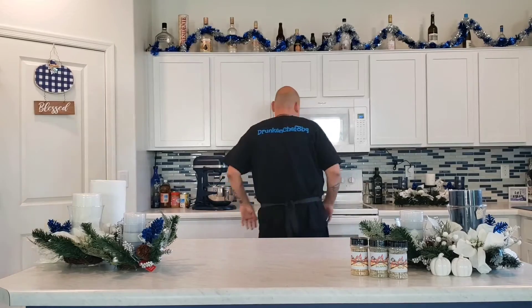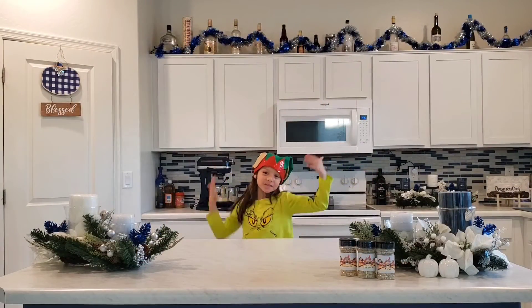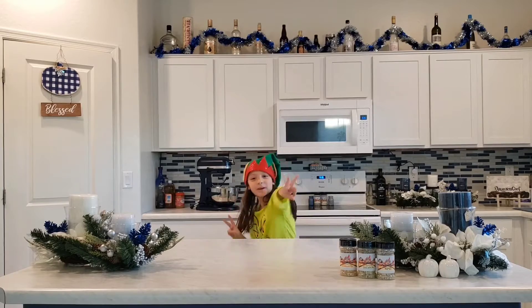Welcome back to the channel, Drunken Chef in the house. And welcome to 12 Days of Grillmas. On the second day of Grillmas...